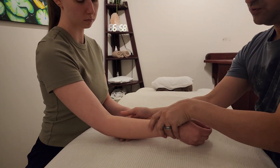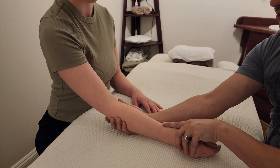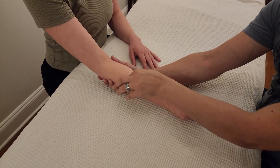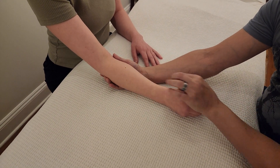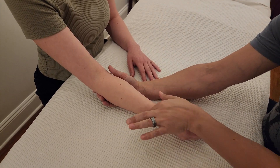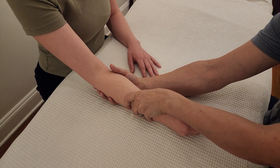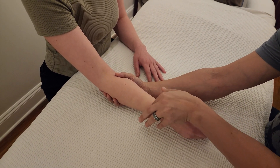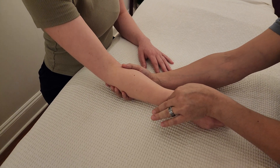For pronation and supination, let's follow the same order as A-ROM — starting with passive supination. It's important to note that the radius is the bone performing pronation and supination, the rotation. That's why there's no point in holding the entire forearm and turning it, because you'd be missing a lot of information. Make sure to hold just the radius.